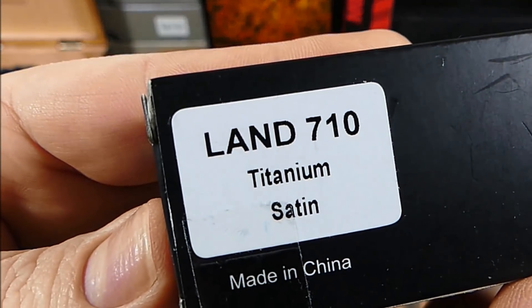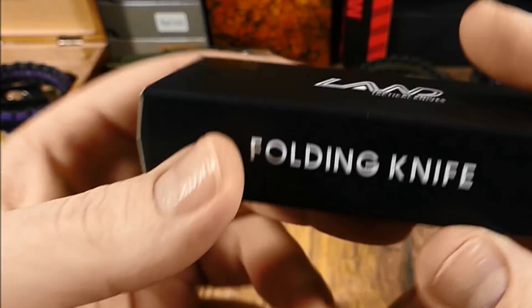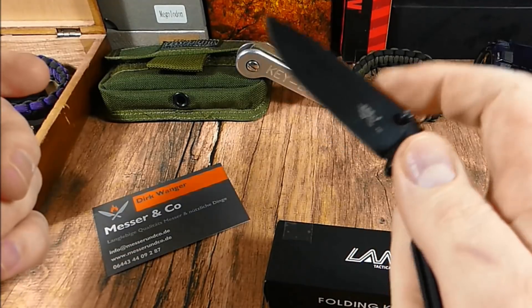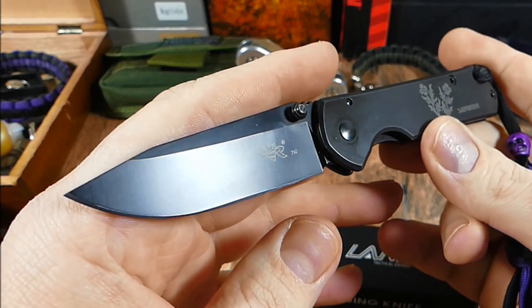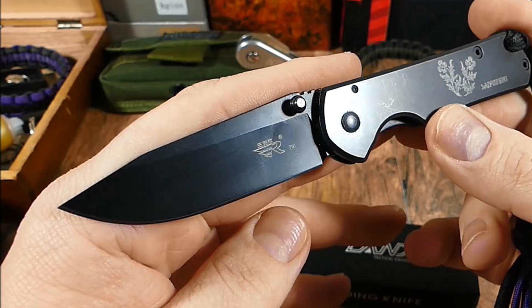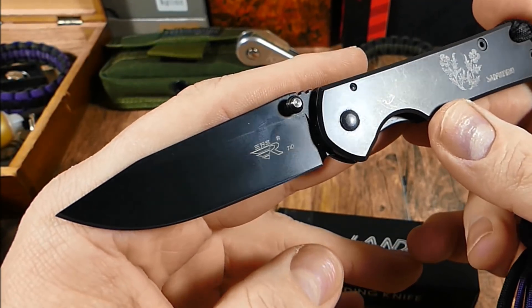Da haben wir es. 710 in Titan zur Verfügung gestellt. Dirk, vielen, vielen Dank. Messer, wo ich mich da wirklich gefreut habe drüber. Und das hat einfach so seine Geschichte. Sanremu gehörte mit dem 710er Modell damals zu der Messer-Company, die mich wirklich in die Materie Messer, Taschenmesser wieder richtig reingezogen hat. Großer Impact für mich.